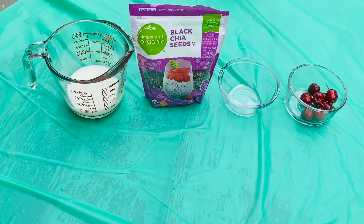Hello everyone! Today I'll be teaching how to make some cherry chia seed pudding.